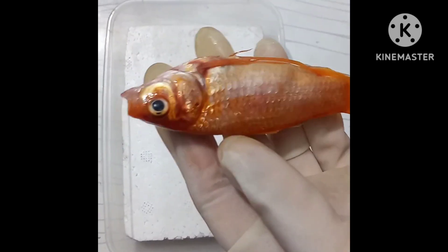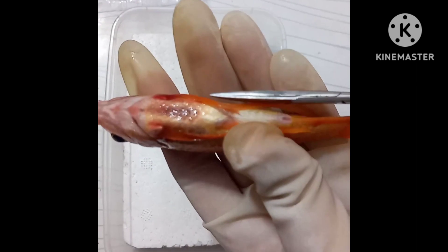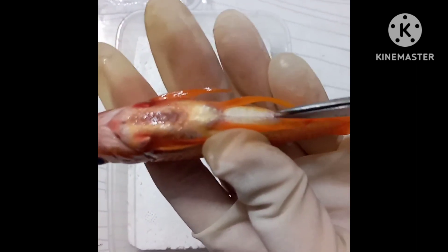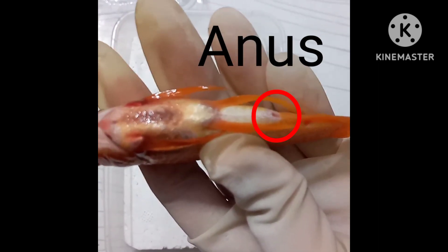Assalam alaikum friends, today we are going to do the dissection of a fish. For the dissection purpose, we will start to cut the fish from its anus — this hole is its anus, which is used as an excretory system.